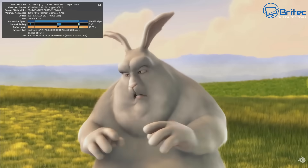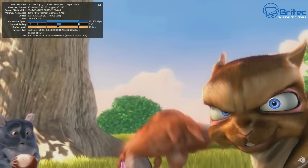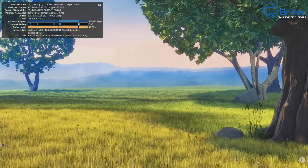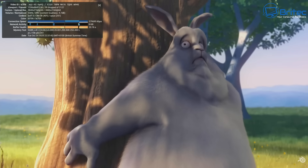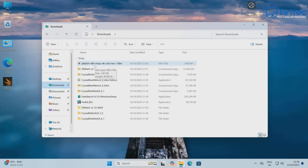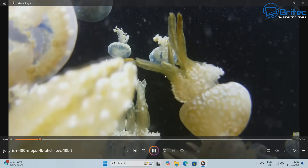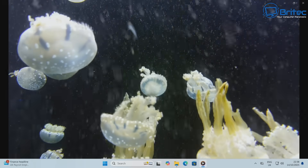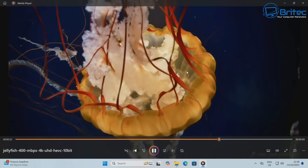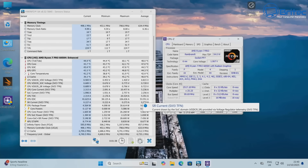4K streaming is perfectly fine — a few dropped frames at the start then it settles down to stable, smooth playback. 4K video editing should handle no problem with eight cores, 16 threads, and 32GB RAM. Playing a 400Mbps 4K Ultra HD HEVC 10-bit file, it's silky smooth with no stuttering whatsoever — great playback ability as you'd expect with that processing power.